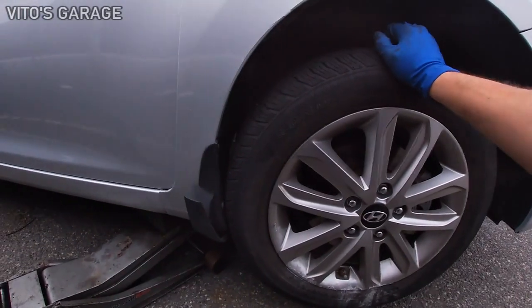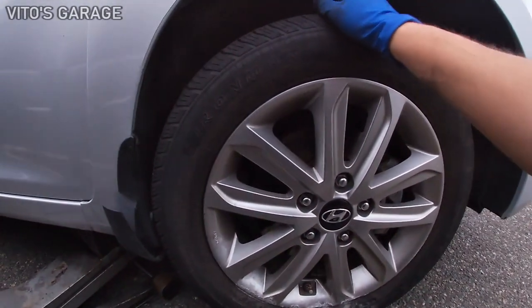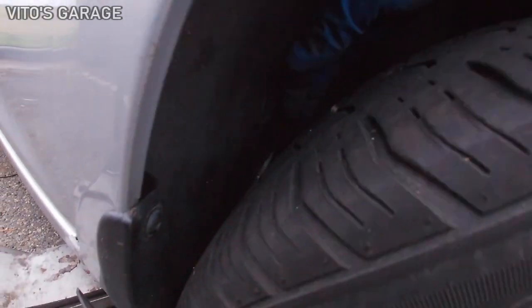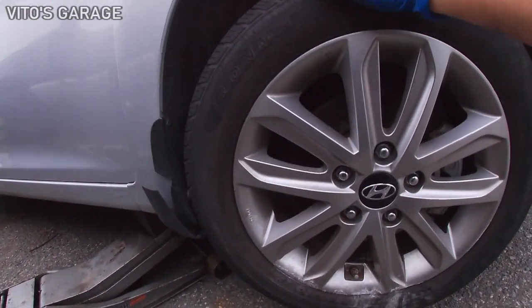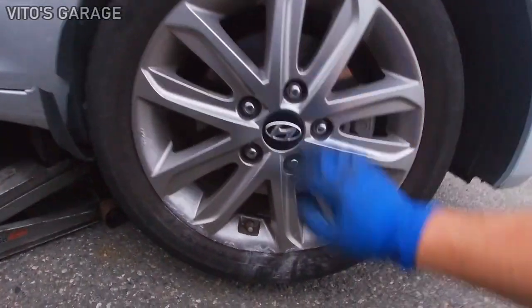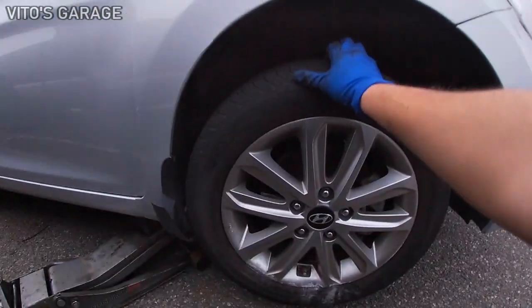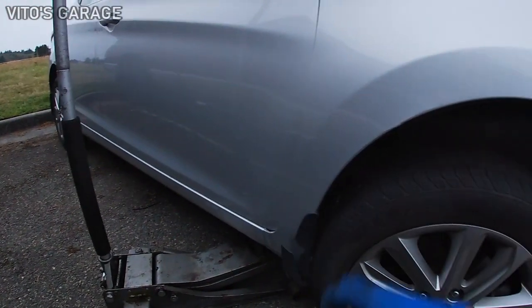Alright, here it is jacked up, and I don't feel any play up and down — that's crazy. It ripped the fender liner and everything too. Can't even turn the wheel when it's jacked up, so that's crazy. And we've got tire damage and wheel damage. Let's see what's next besides this popped-out fender.